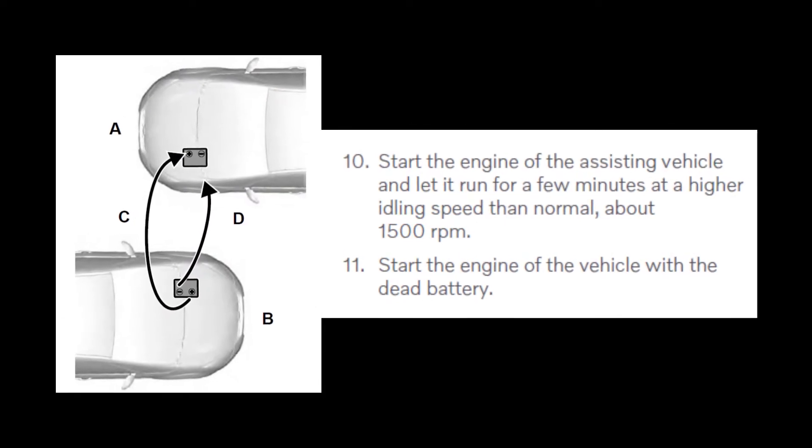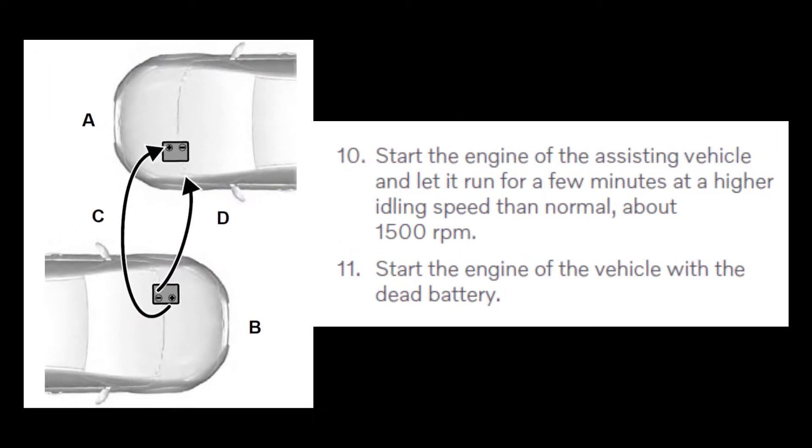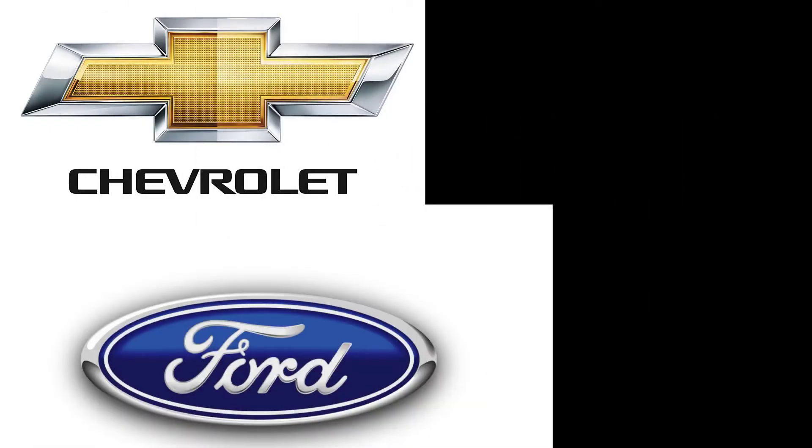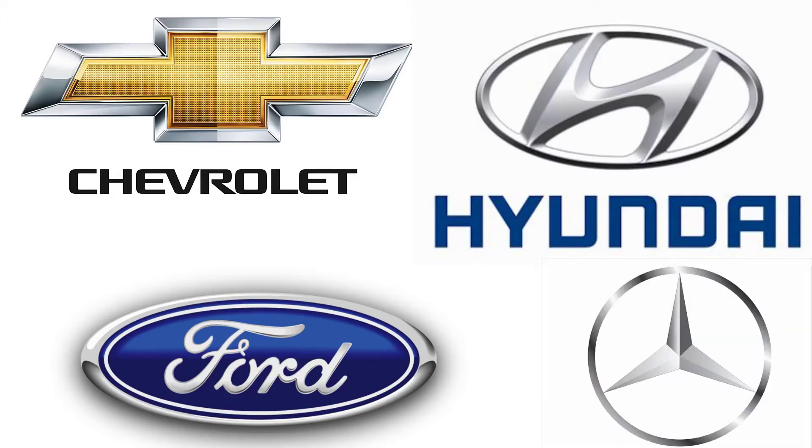Remember that when jumpstarting ICE cars, one to another, the running vehicle is often accelerated to gain charge from its alternator and pass it along to the battery in the car being jumped. For the record, Chevrolet, Ford, Hyundai, and Mercedes do not offer a warning not to try jumpstarting another vehicle. However, given the explicit warnings from the other manufacturers and the information gathered, it would be best not to try it.